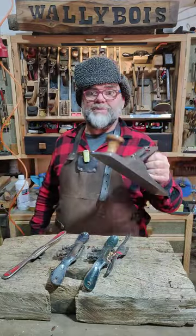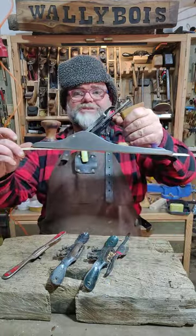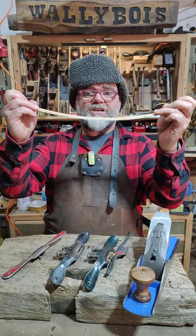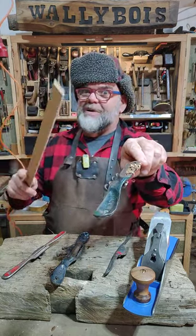You can say, what's that got to do with spokeshaves? Well, that's the point. If you're going to plane something flat like so, you would use that like so, because it's got a flat sole. But if you're going to plane something that has a concave bend like so, you're going to use a flat-bottom spokeshave.